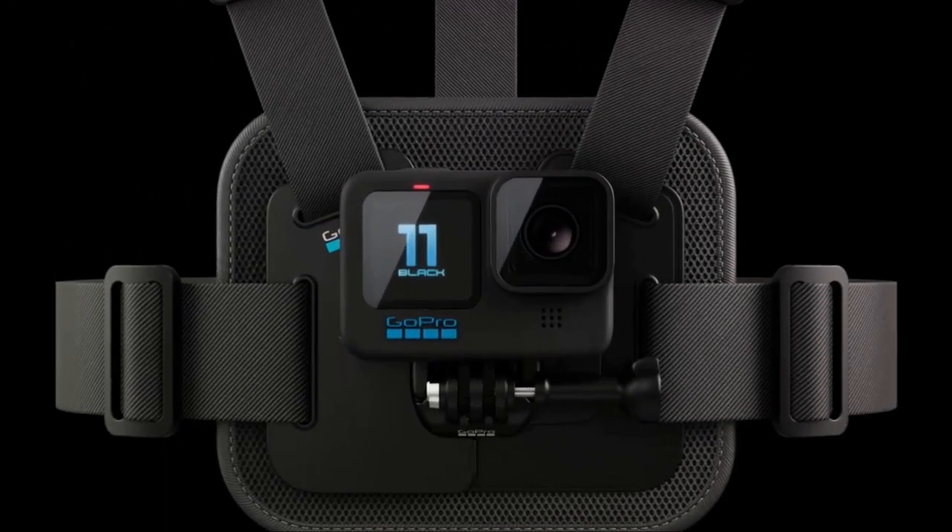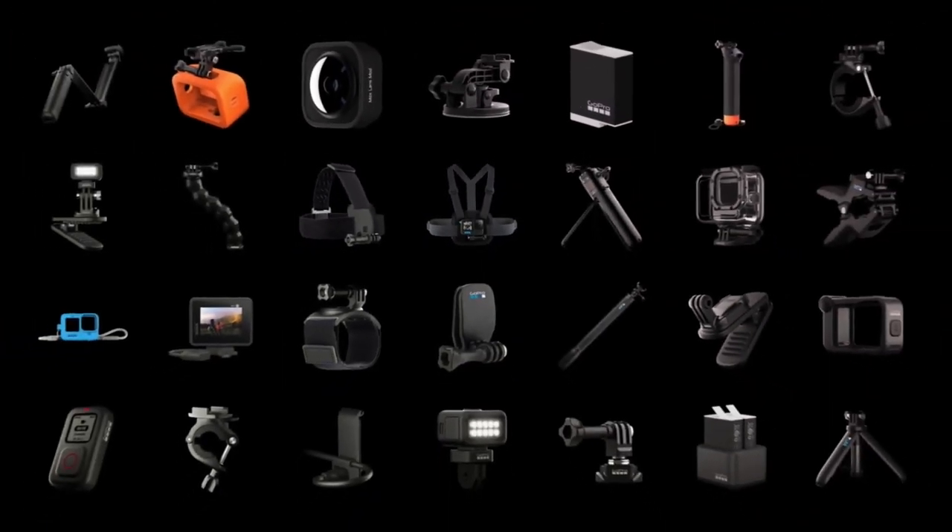With the GoPro Hero 11 Black, capture your adventures like never before. Seize the moment.